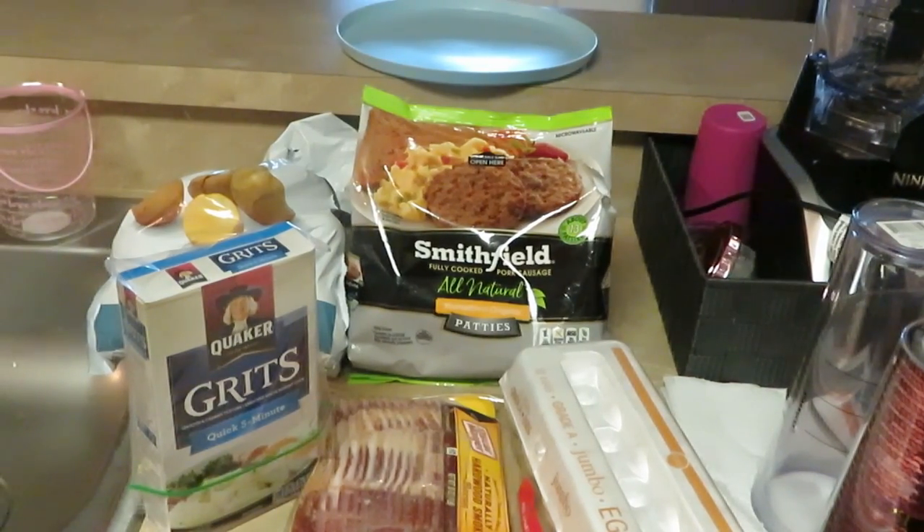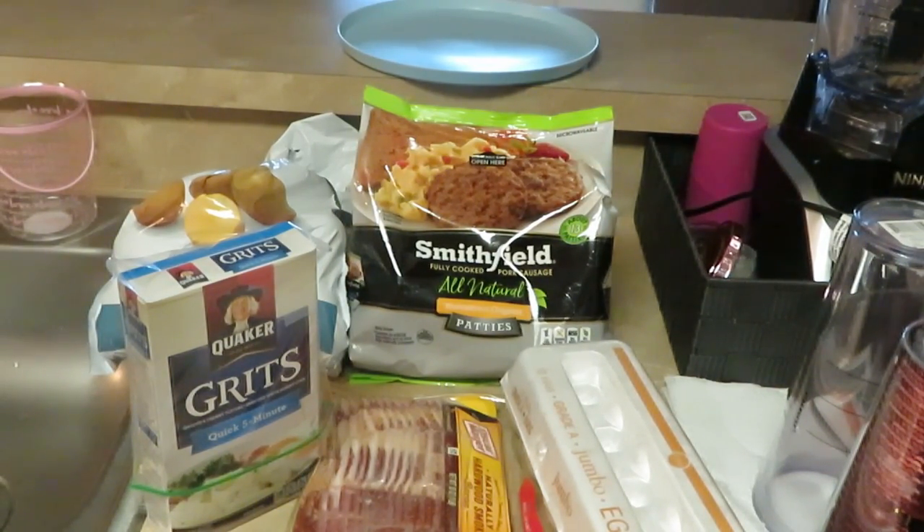Good morning guys, it is Arika Misha. It is Saturday morning and of course you guys know what I do on Saturdays or Sunday mornings — it is breakfast time. This morning I will be cooking breakfast patties over grits.